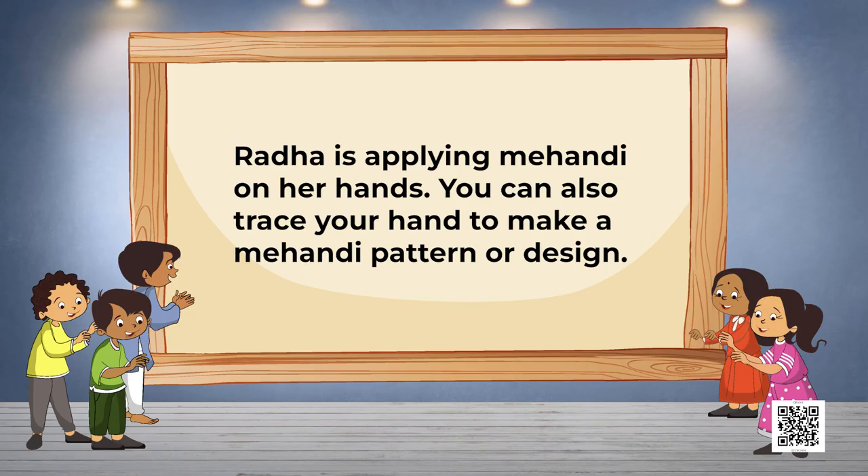Kids, now I'm going to share something really interesting with you. Radha is applying mehendi on her hands. You can also trace your hand to make a mehendi pattern or design. I've learned a lot from Radha and I'm going to teach you the same. I have a mehendi cone with me.